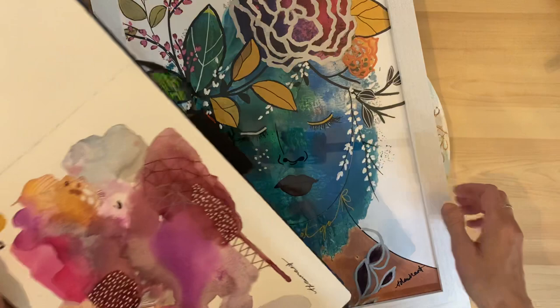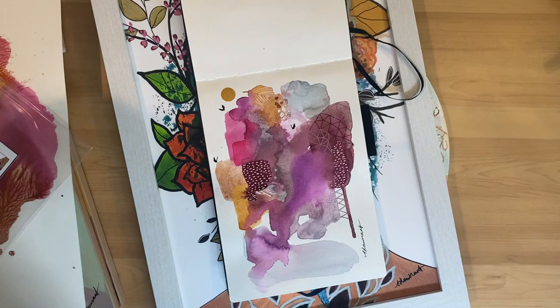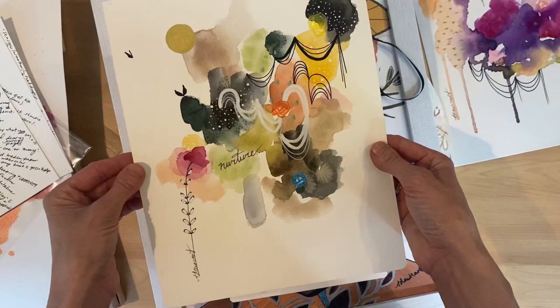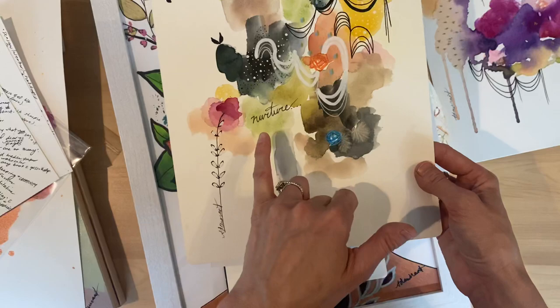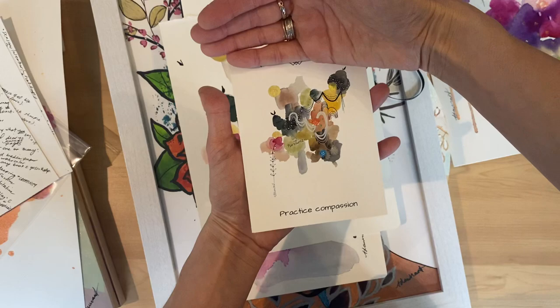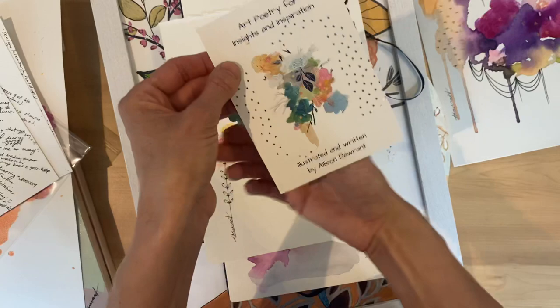I'm also working in my sketchbook — I love this color palette. I was working on this last night. This is one of my originals — this piece is going to be one of the cards in my upcoming oracle deck. For those of you who have been following me, I'm doing an oracle deck called Art Poetry for Insights and Inspiration. This one says Nurture, and this is just a draft card — not the fully edited version. I'm going to take out one element at the top I don't care for, and I've put a beautiful light gray frame around the artwork.